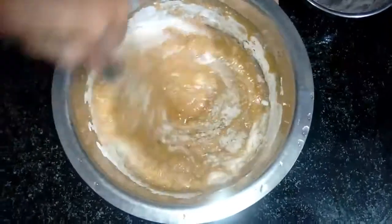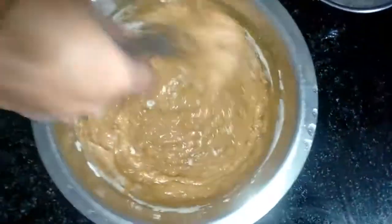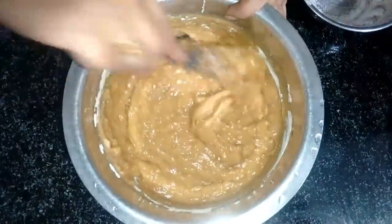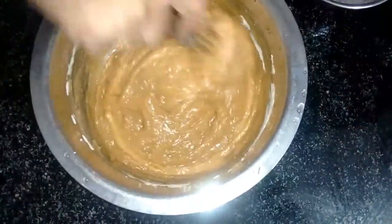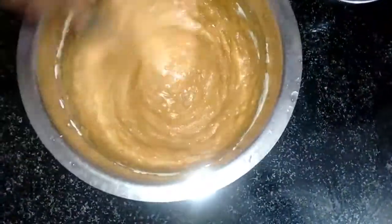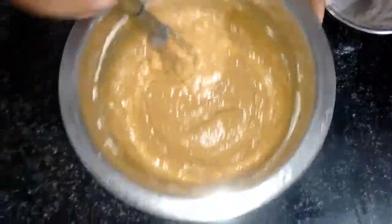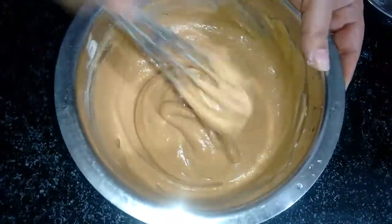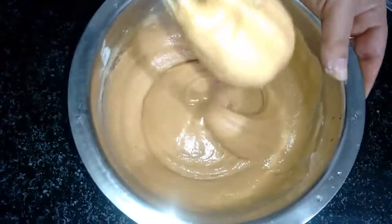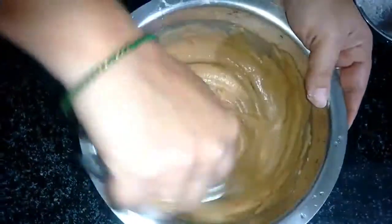Mix the cake a little bit, mix it in the middle all the way, mix it all together. I am done with my 12 cups of cake batter and done with my method.